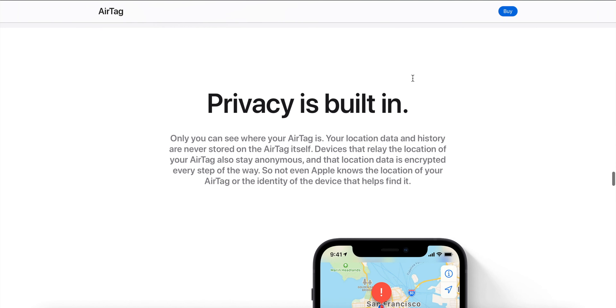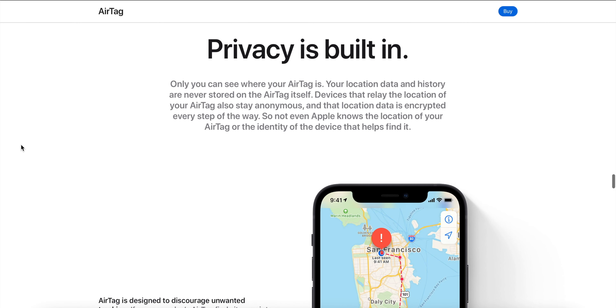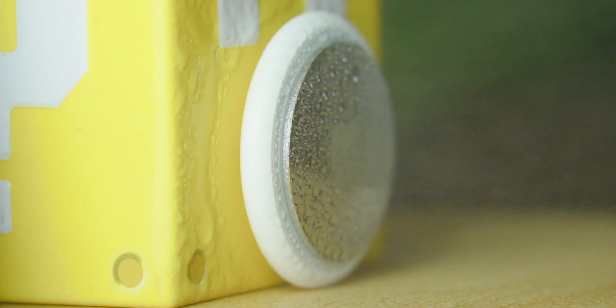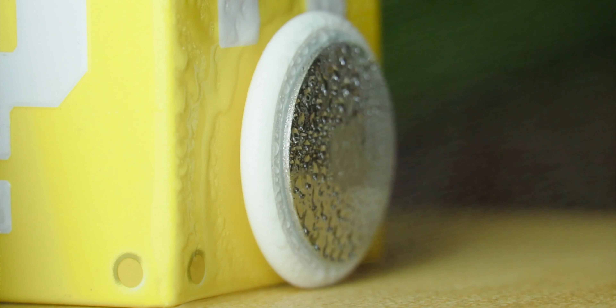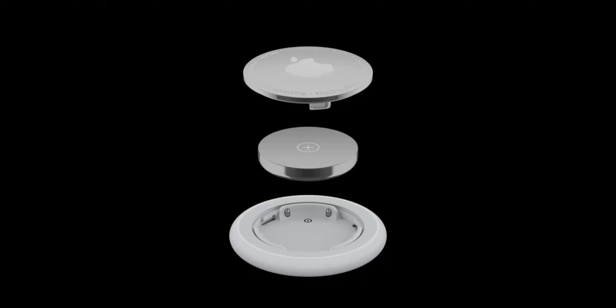Apple promises that the tag never stores its location history and can't be used to track people. Once an AirTag is separated from its owner and seems to be traveling with you, your iPhone will alert you, letting you know there's a stowaway AirTag with you. AirTags are also IP67 water and dust resistant, meaning they can handle a drop in water or a soak in the rain. The AirTag uses a CR2032 coin cell that lasts about a year and is user replaceable.